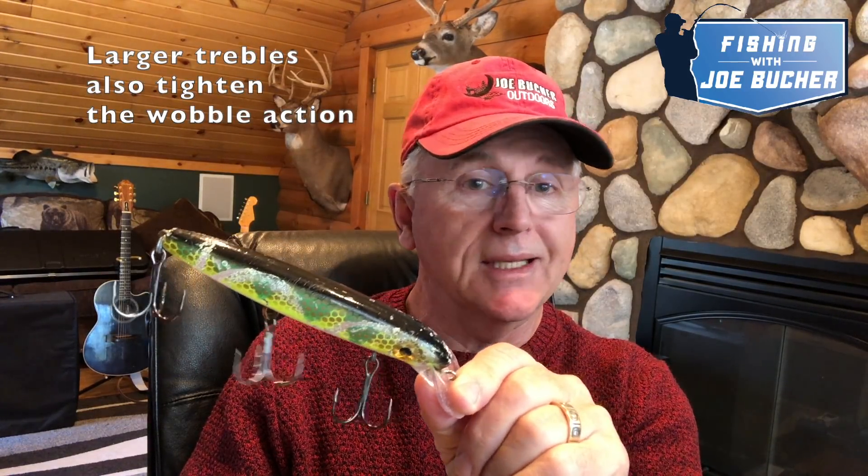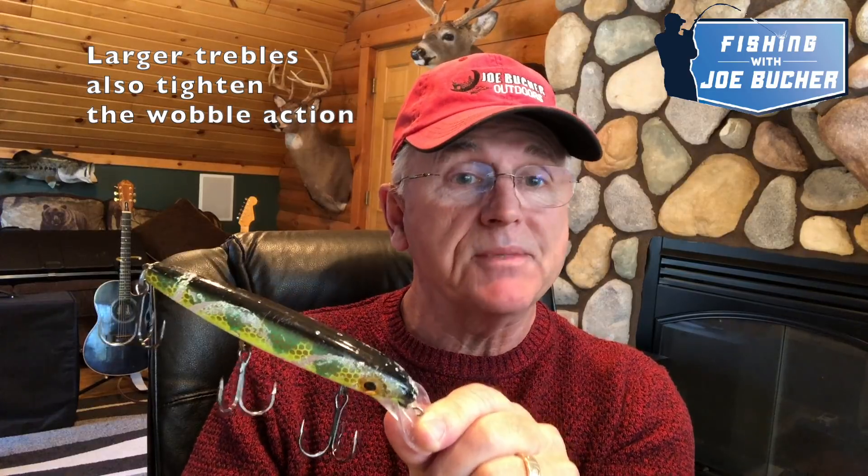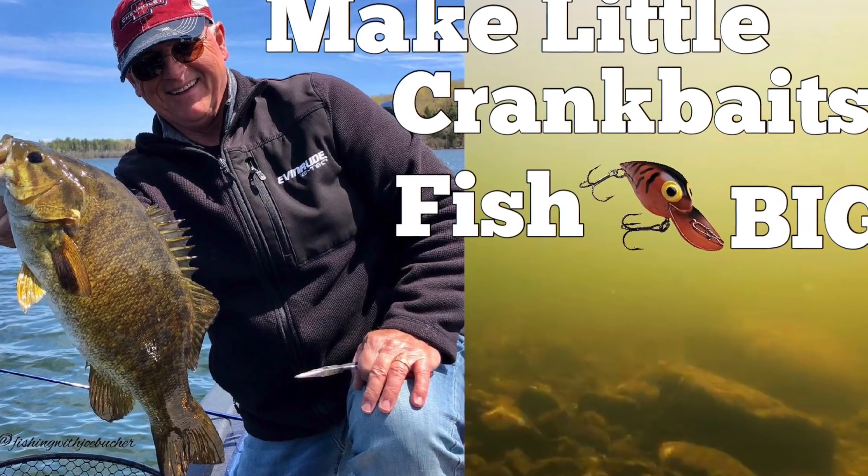One last thing about treble hooks and weight: there's a difference in action — it's subtle — but the larger trebles will tighten up the action on the bait, and sometimes that's desired. There are a lot of different reasons to try different treble hooks on your baits. For those who just like bigger hooks for muskies, you can easily take these smaller lures and make them fish big by changing out the treble hooks. Bigger treble hooks with a shorter shank — go up in hook size and you can get that done.